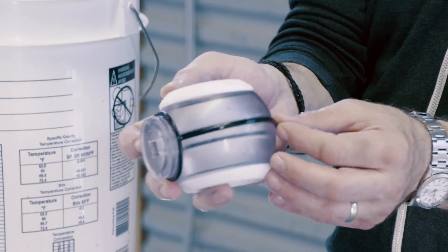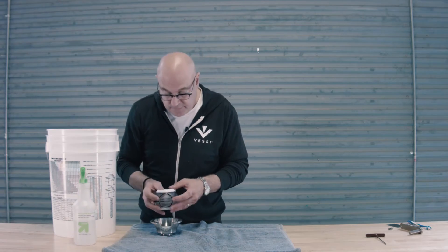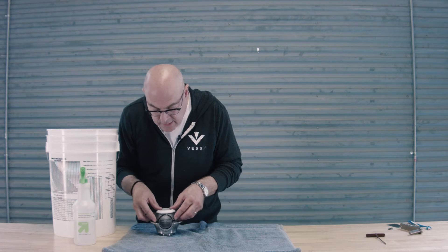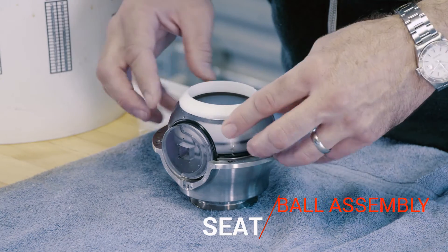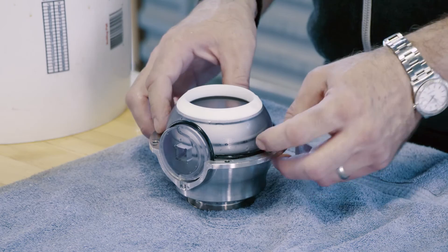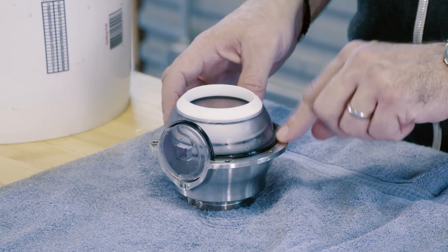We keep the gasket going around the equator of the sphere and drop it down into the bottom half of the assembly like this, pressing it into place and making sure that the gasket also rides inside the provided groove.